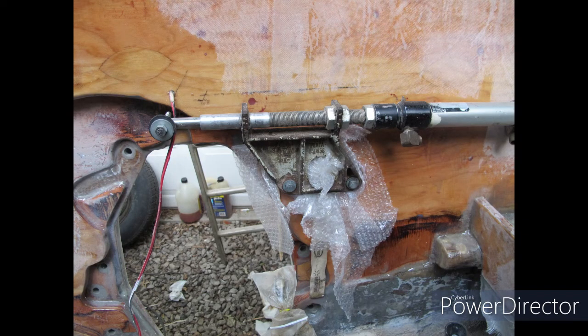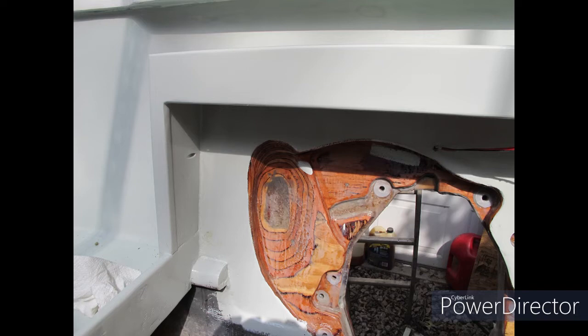Throughout all of this, you can see the thickened epoxy and the annuli, where the water cannot get through if it leaks in through the bolt seal into the plywood. Very important.